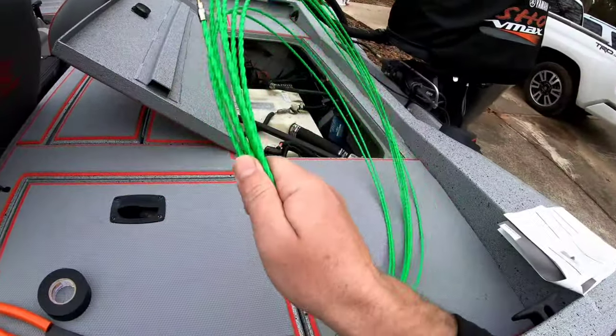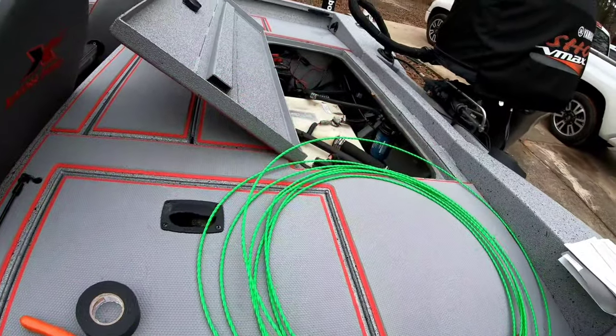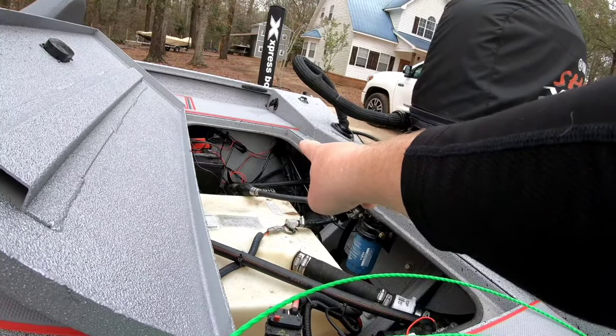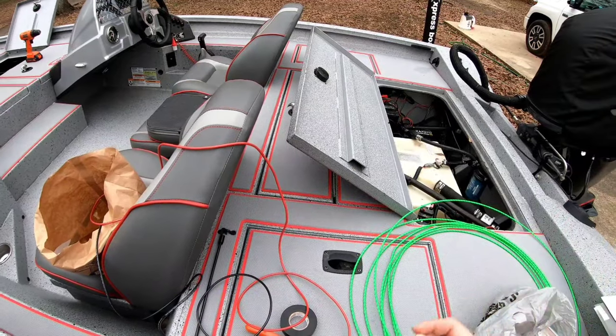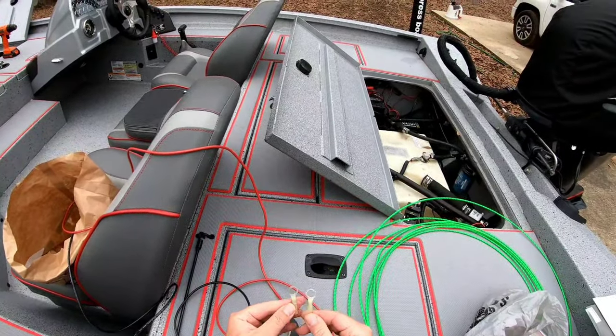I bought this cable snake off of Amazon and I'm gonna use it to run my wires from the back of the boat to the front of the boat.